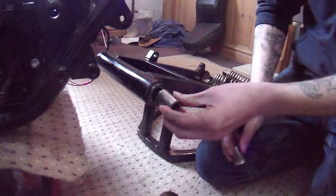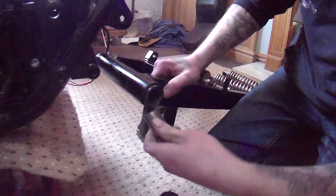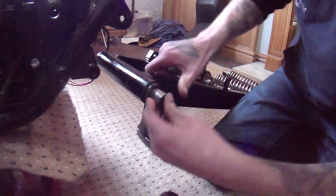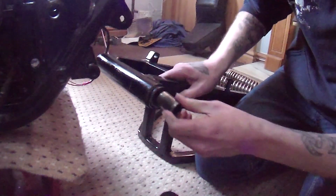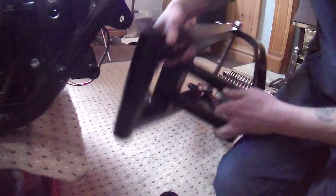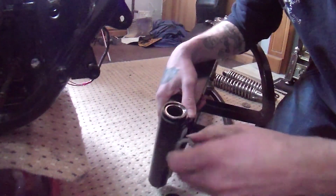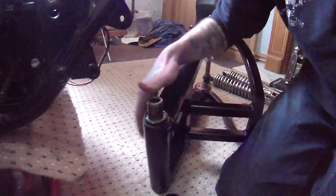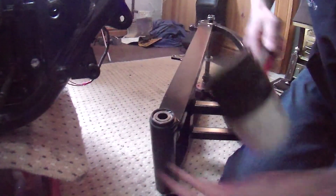Right, so that's greased up. Insert these sleeves. Why is it not going in? Ok, that is slightly worrying. Let's try giving it a tap. Oh, there we go. That's fine.